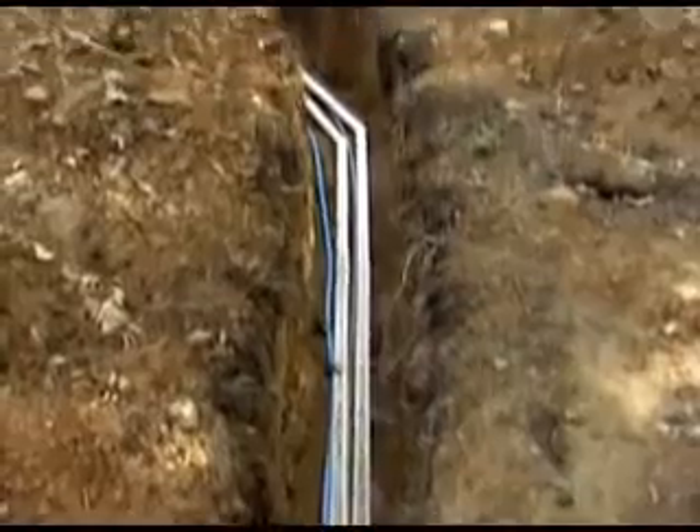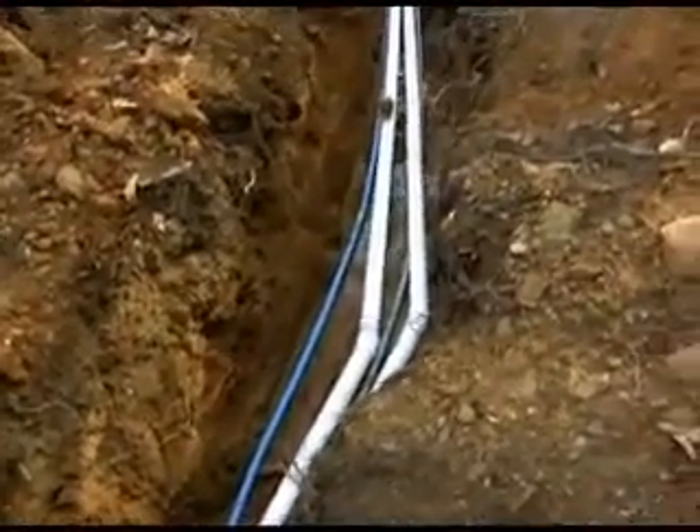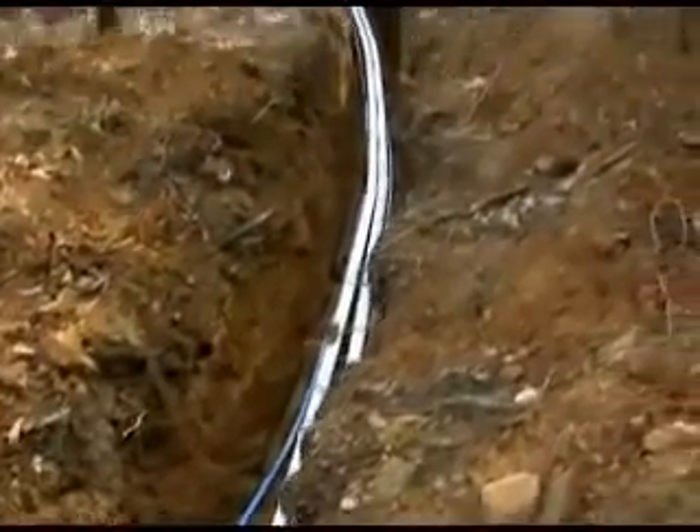Water leaving the storage tank passes through PEX tubing, insulated with foam and covered with PVC pipe to keep the ground water from contacting the PEX. This trench also carries a power cable to operate the pumps.